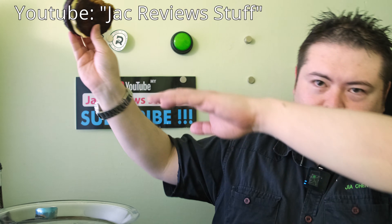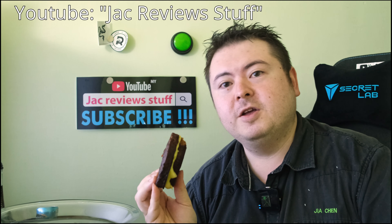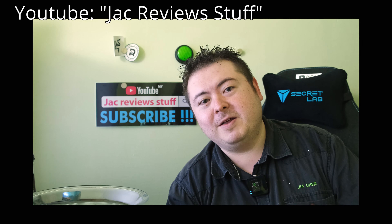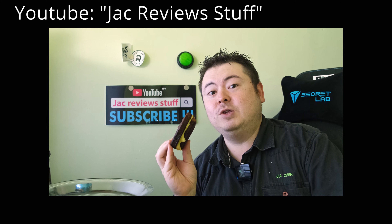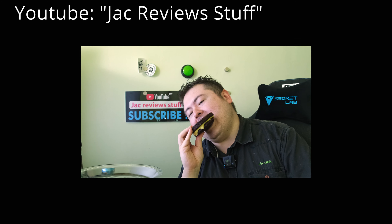Okay, subscribe. And try going vegan for a day. Thank you for subscribing to JackReviewstuff — don't bother with the bell, I don't care about the bell, but please do support small YouTubers.